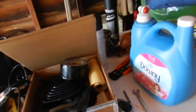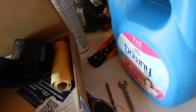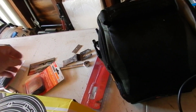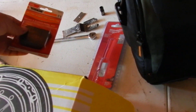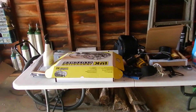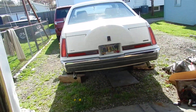Over here we got parts of our console, we got some new pedal pads. Yeah, we're definitely going to have to get a new shifter — we're gonna see what happens.